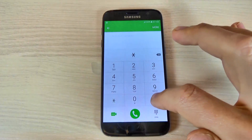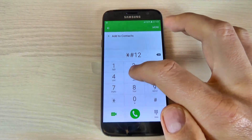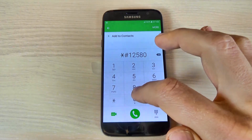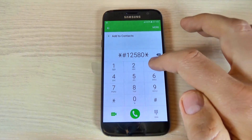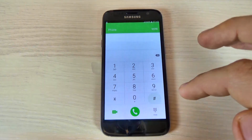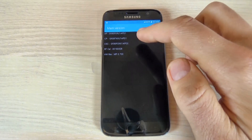Just type *#12580*369# and this is the main version of your firmware.